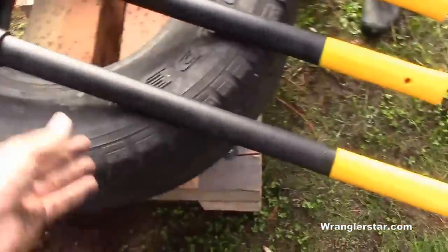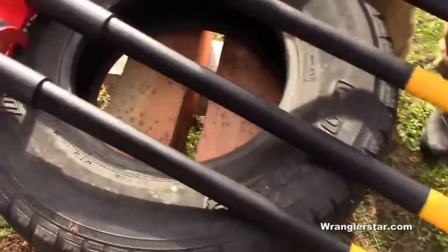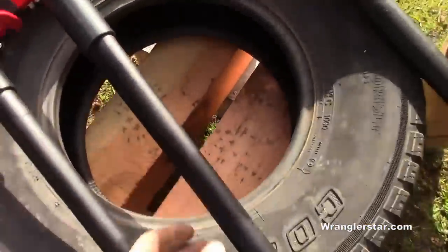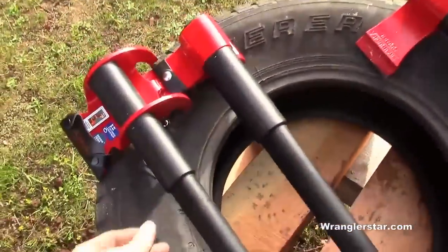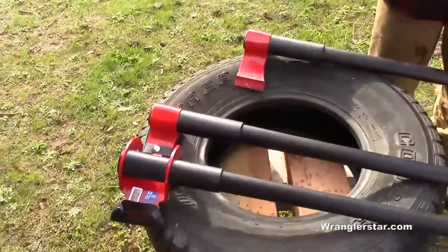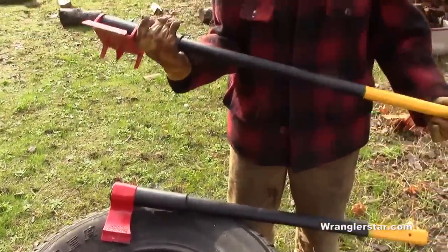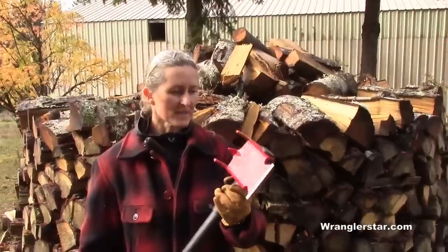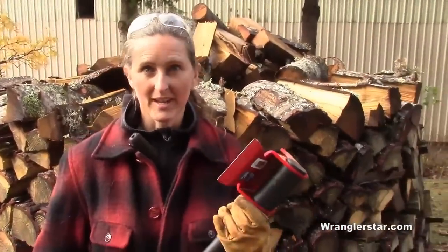This one has a handle that's maybe a little bit shorter, but similar handles overall. I requested wood handles on these — I saw there was a wood option, so these are all wood handles. We're going to put these to the test and see how they split against the traditional maul and get to the bottom of it.